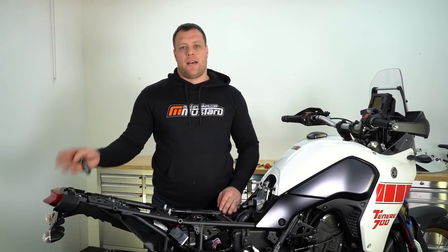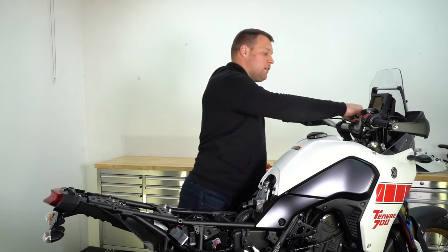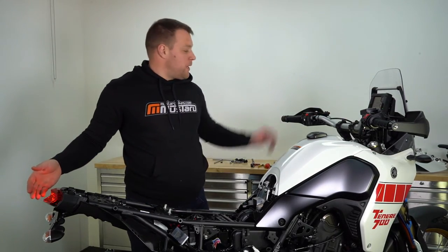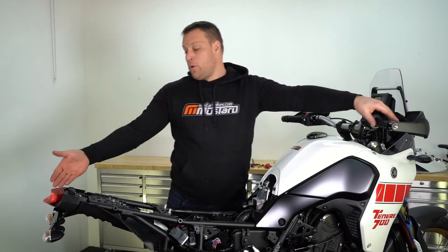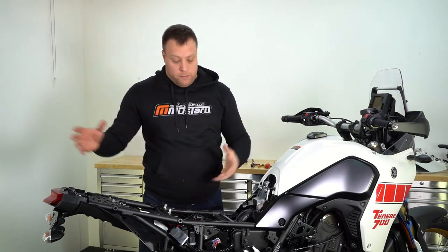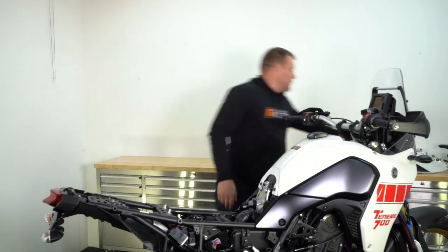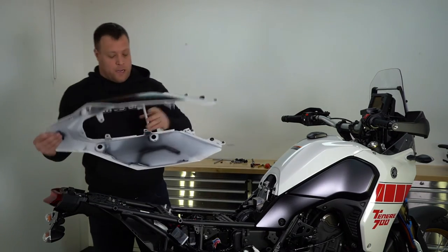Now we have the tail tidy and the brake light reinstalled. We're just going to take our key, turn on the ignition, and check that all our lighting is operating correctly — that the indicators are on the correct sides and very importantly that the brake light is working. Now that we've done that we can continue to reassemble the bike in the reverse order that we took it apart, and we're going to start with the white fairing.